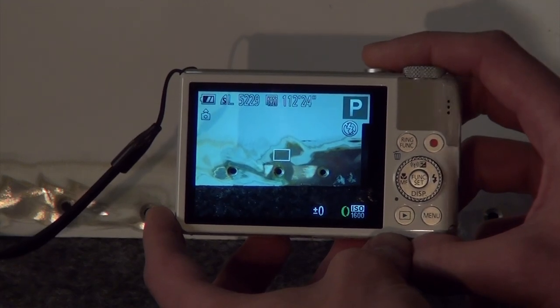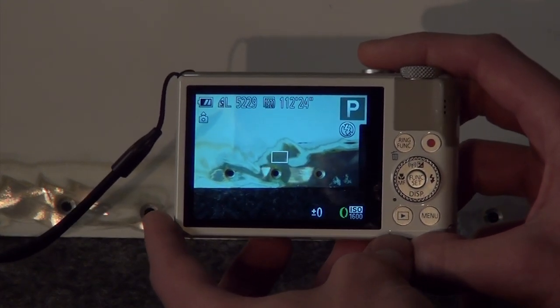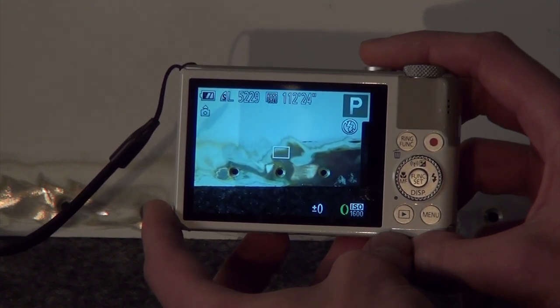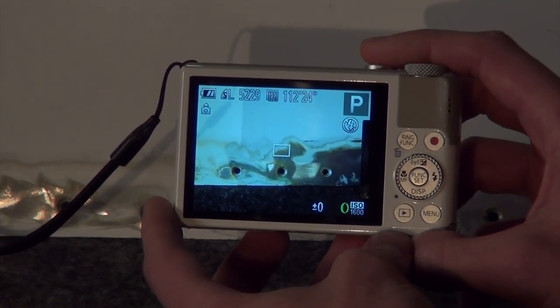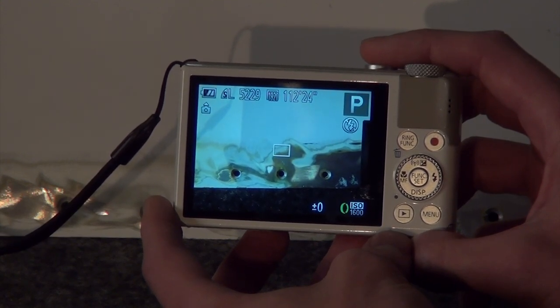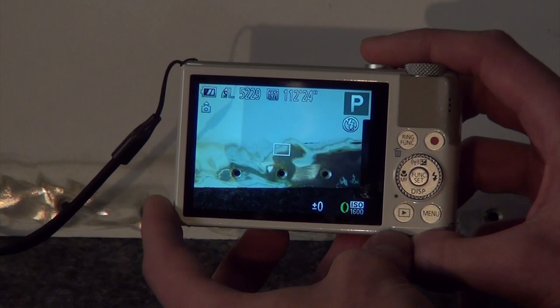Once you've mastered the autofocus hardware, direct your attention to the camera's LCD screen where it will have a focus box. It will typically just be centered. Remember that whatever is in the box, whether it be two feet away or 40 feet away, that is what will be in focus.